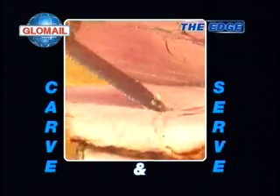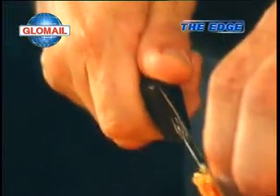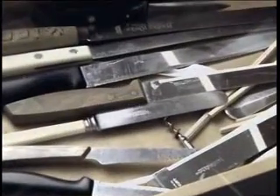I use the Edge for our Sunday roast and it's great because I can carve and serve with the same knife. The Edge even has a forked point which makes serving slices of meat easy. Beautifully weighted, the Edge is a joy to use.